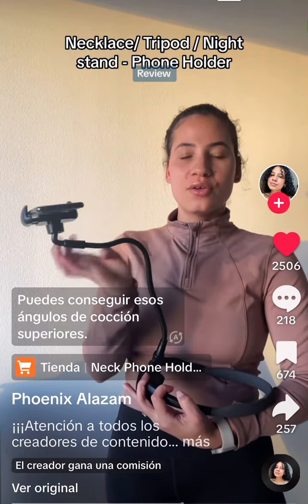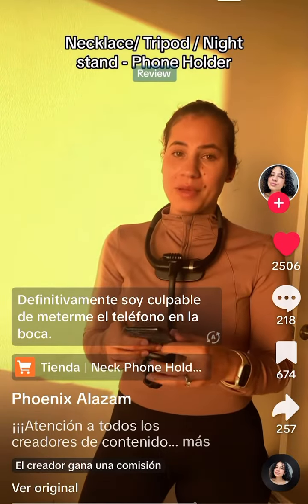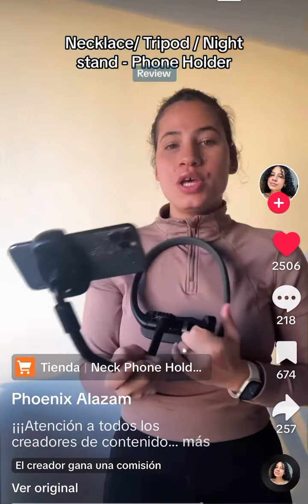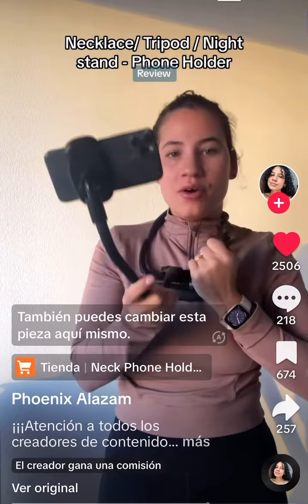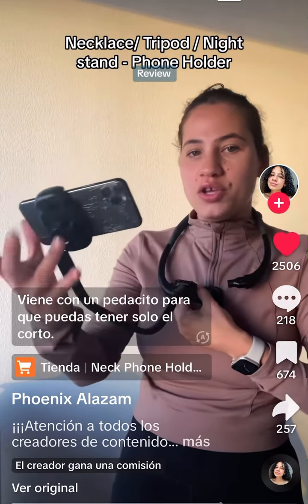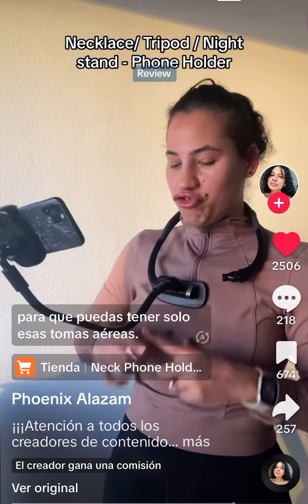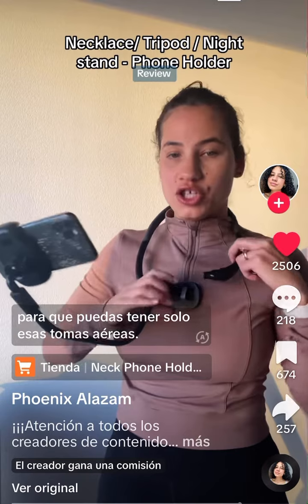You can also take it off and use it as a stand on the table, change the angle, and get those overhead cooking angles. I'm definitely guilty of putting my phone in my mouth — anything for the angle! You can also change this piece out right here. It comes with a little piece so you can have just the short stand, or you can take this piece off and clip it so that you can have just those overhead shots.